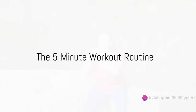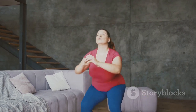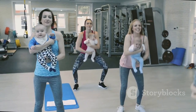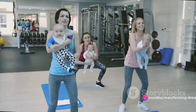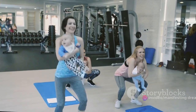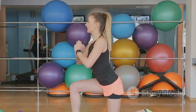Ready to sweat? Here's a 5-minute workout routine designed for postpartum mothers. Let's kick things off with squats. Stand tall, feet shoulder-width apart. Lower your body as if sitting back into a chair, keeping your chest up and your knees over your toes. Push through your heels and return to standing. Aim for 10 to 15 squats. This exercise is fantastic for strengthening your core and lower body.